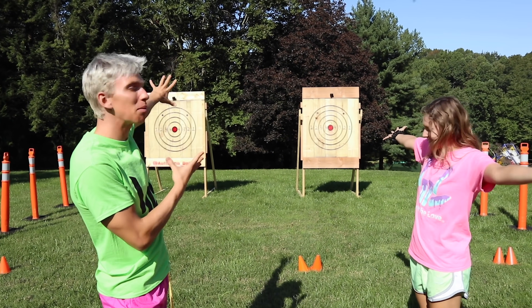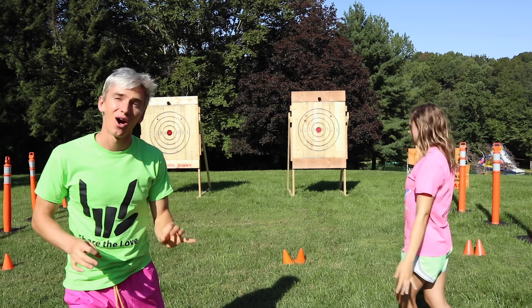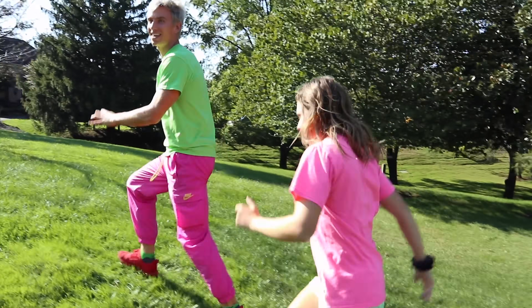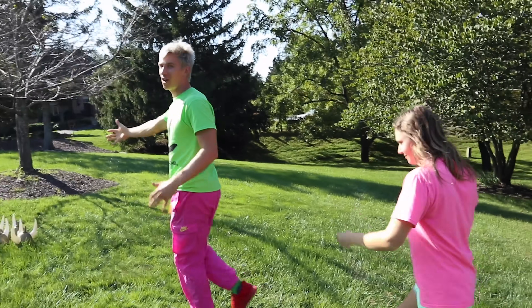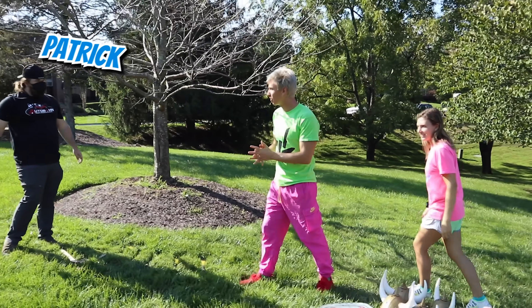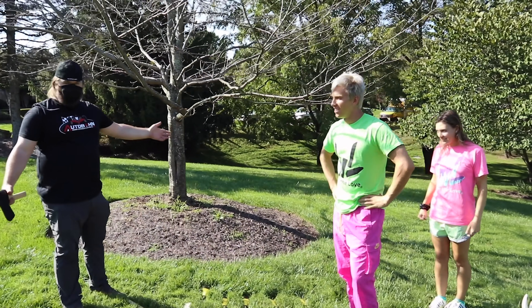Check it out, we have a professional target board in our backyard because over here is where things are gonna get absolutely crazy. Sharers, we have Patrick here from Autobahn of Dulles and he's gonna give us a rundown on how we're going to train. What's going on? Welcome, welcome — I'm excited to have you guys out.